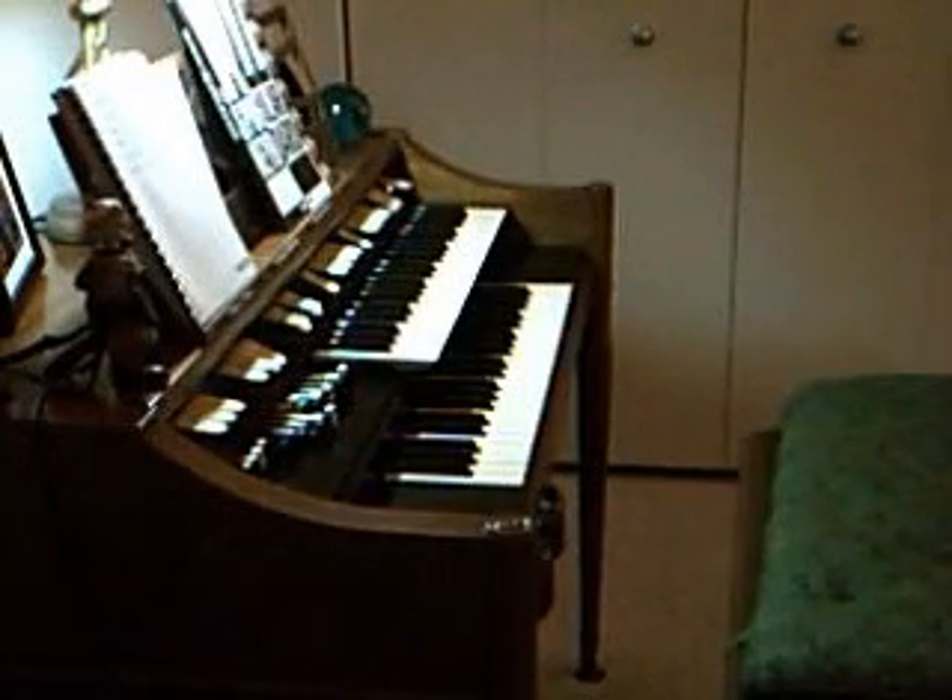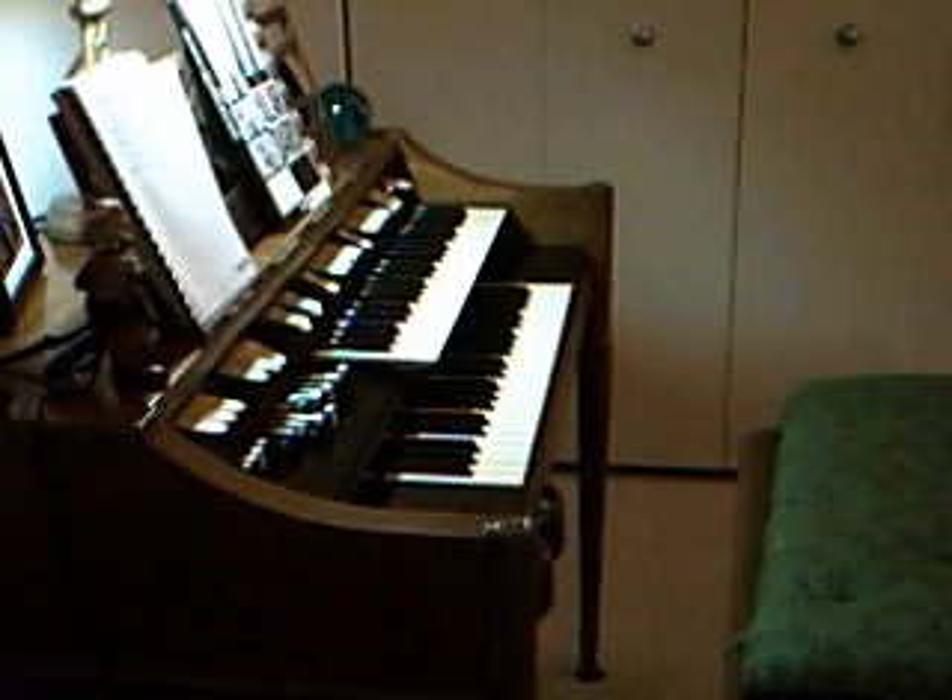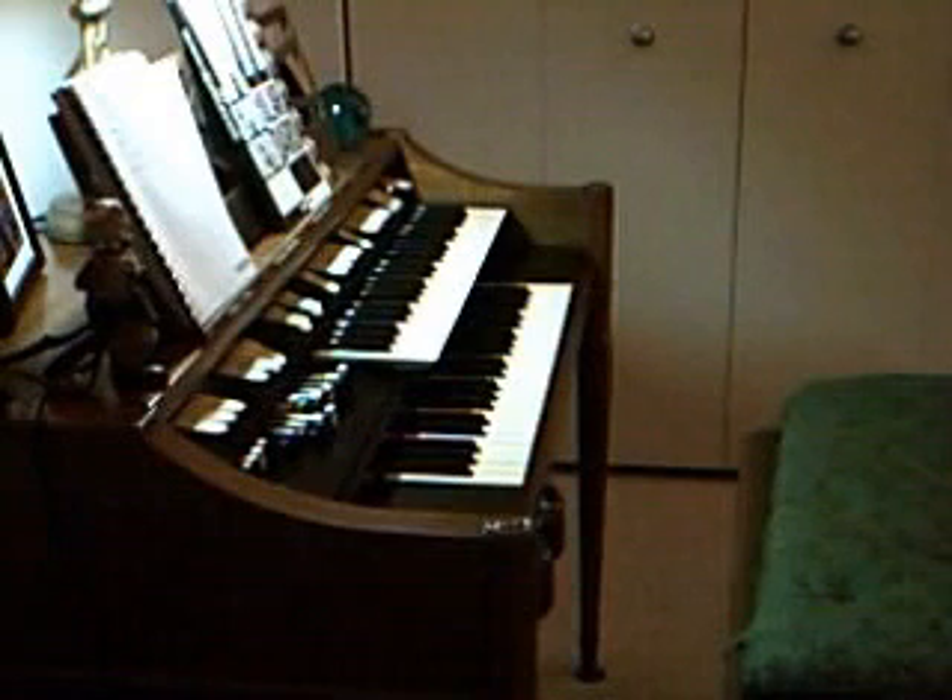This is a Hammond Organ M100 — actually it's an M111. The second digit denotes the type of the cabinet and the legs, and the third digit denotes the finishing of the wood, the polish. This is a walnut finish.